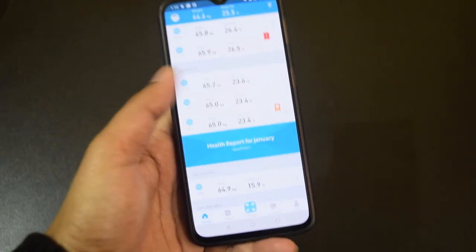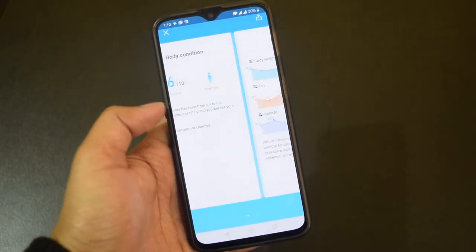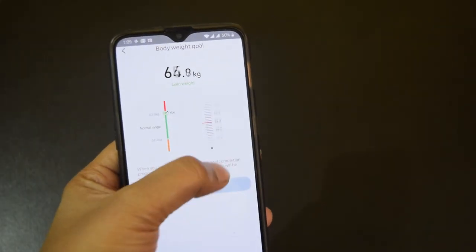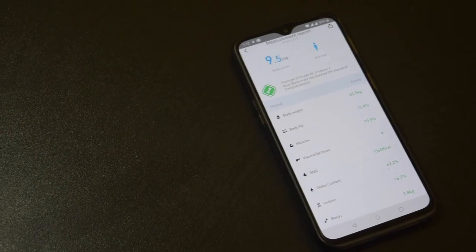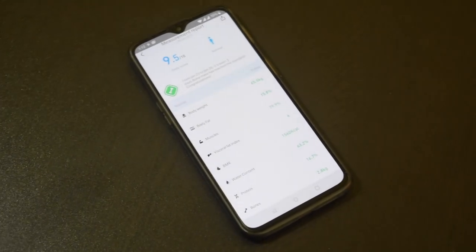The app also generates a monthly health report highlighting key changes in your body. You can set a body weight goal in the app and work out to achieve it. The fitness data that the app records can also be shared with Google Fit, Samsung Health, or Apple Health services.